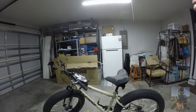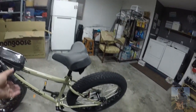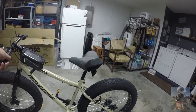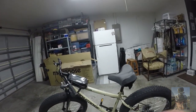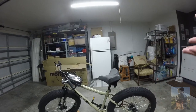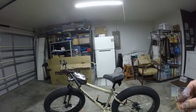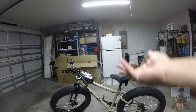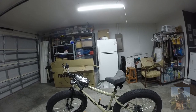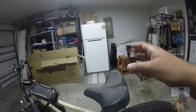Good morning everyone. I am right now making a review of this Mongoose Malice that I purchased on Amazon for a reasonable price. It comes in three color phases: tan, black, and silver. If you want black or silver, you're going to pay $100 more than what the tan has to offer. I kind of like this — it gives me that mossy oak color.